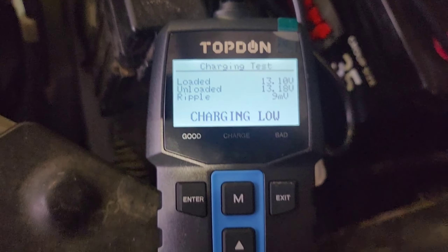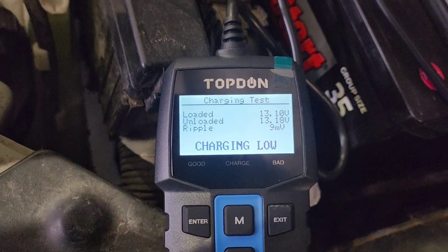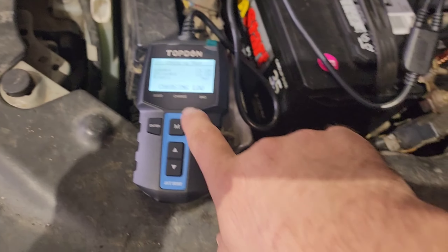Testing... charging low again. So what that means is this vehicle may need an alternator. Now this does have smart charge, so that might not be a good indicator on its own — but loading the system should turn smart charge off. Charging should have been up around 14 volts, at least 13.5 to 14 volts. It is showing charge low.